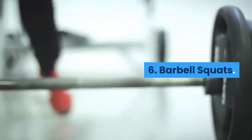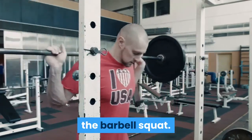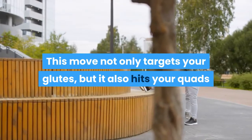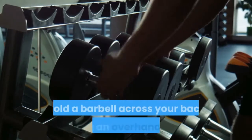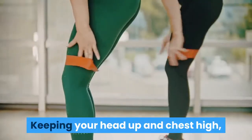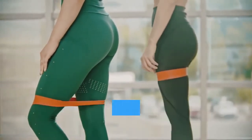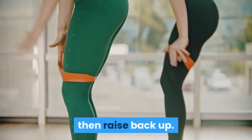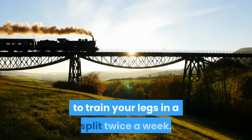6. Barbell Squats — the most famous glute-building exercise of them all. This move not only targets your glutes, but it also hits your quads and hamstrings too, making it a fantastic all-rounder. Hold a barbell across your back using an overhand grip. Keeping your head up and chest high, push your hips back, bend your knees, and lower your body until your thighs are at least parallel to the floor, then raise back up.